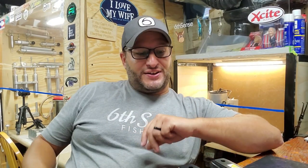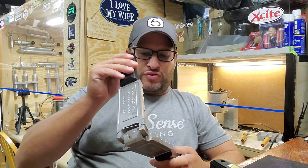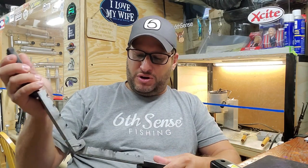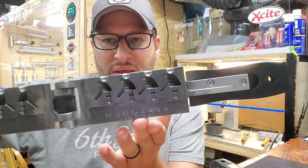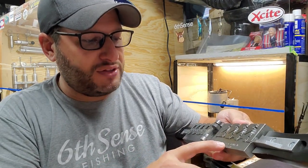Hey guys, welcome back to Bait and Tackle. Today's episode is going to be pretty cool. I have bought some custom jig molds from a buddy of mine and they're both pretty much a good representation of a brush jig in two different styles. These are done in a Do-It mold blank so they were custom made from a different company. They come in a couple different sizes: three-eighths, half, five-eighths, and three-quarters on this mold.